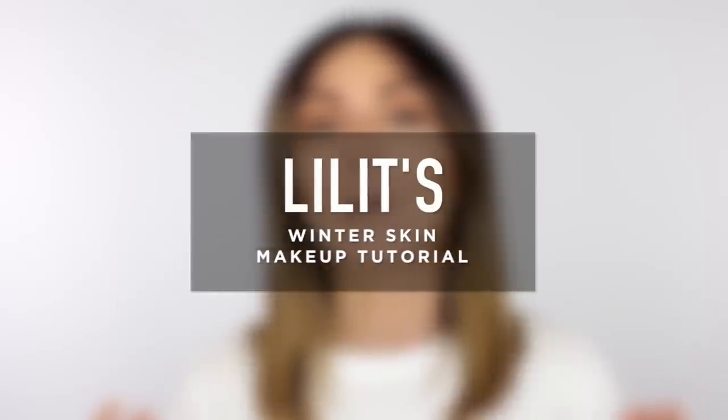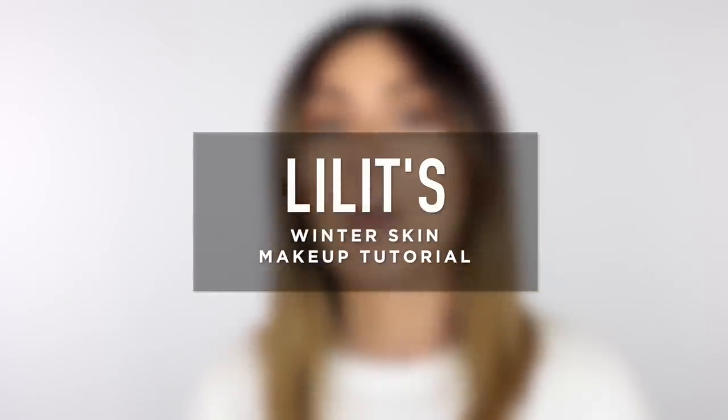Today I'll be teaching you how to do a winter skin makeup tutorial — something I've been doing for about the past month using products that I've been loving. If you want to learn how to get this winter skin makeup look, keep on watching.